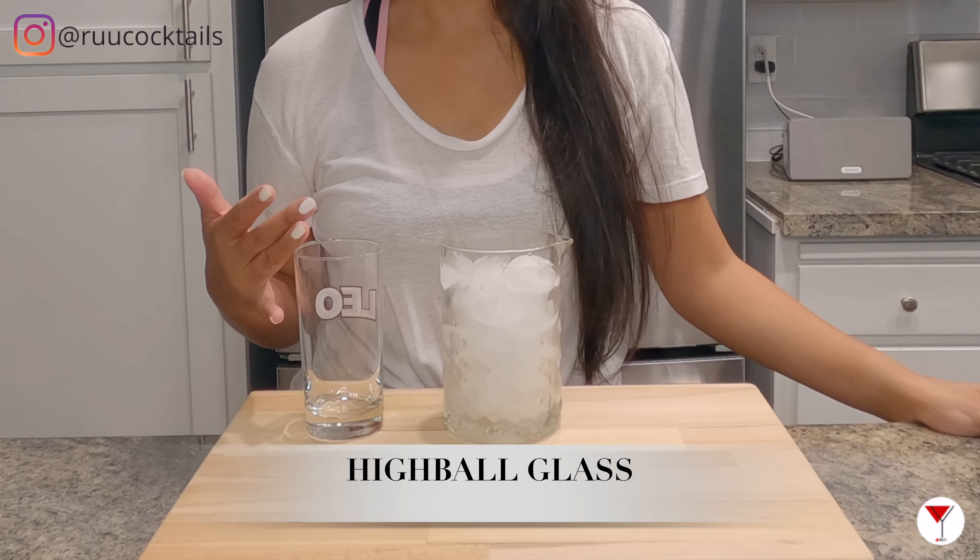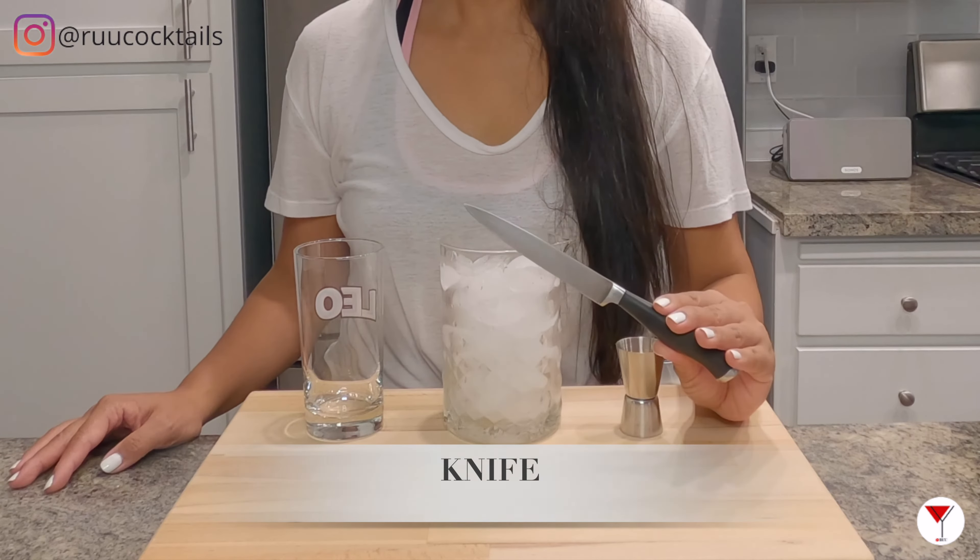It's tool time, let's go! Ice, a highball glass, a jigger, and a knife.